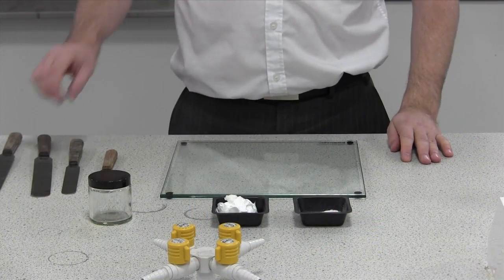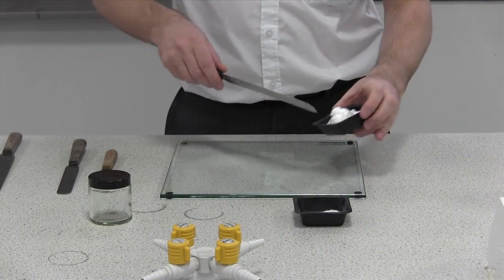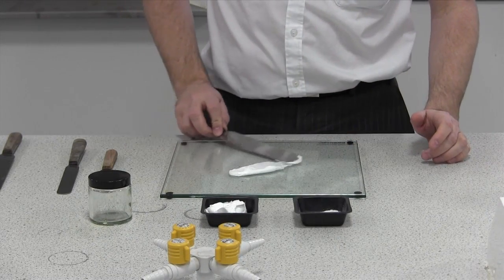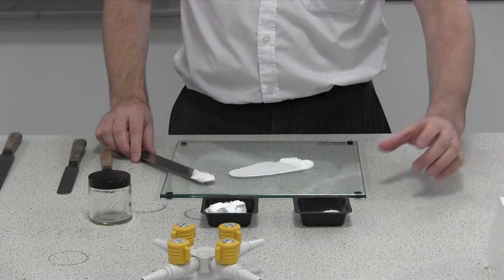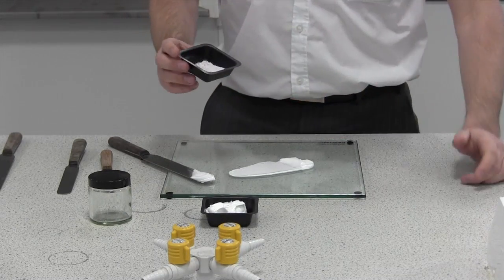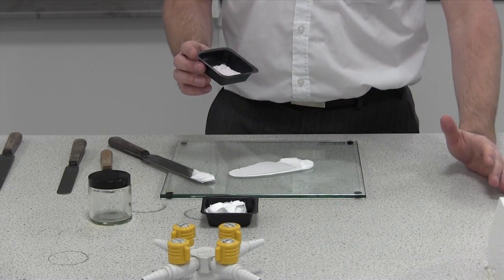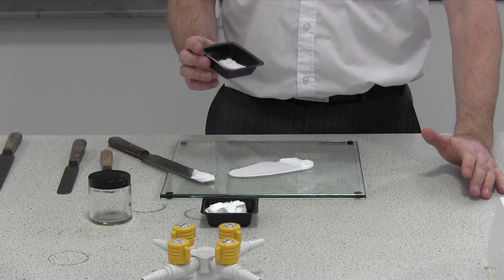The way I do it is I normally get a small amount of base, spread it lightly onto the slab, and then sprinkle the powder onto that to incorporate it. The reason I do that is it stops the powder sliding off the slab if you try to push the powder on top of it.